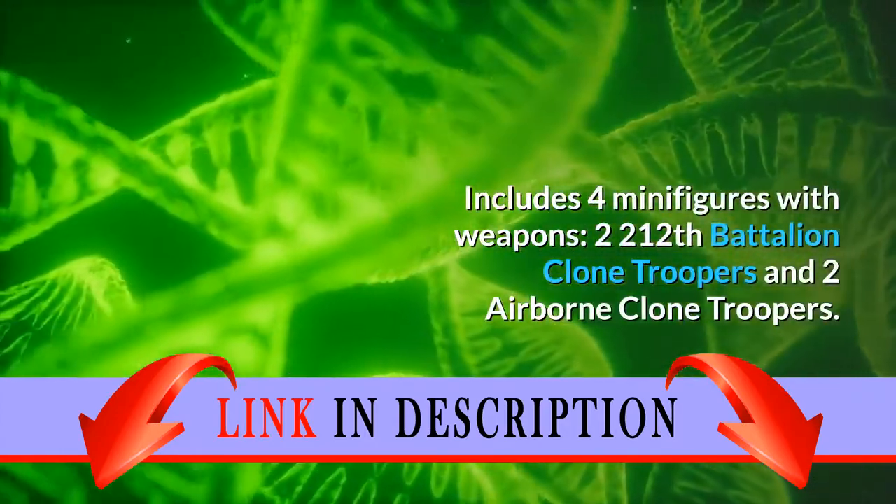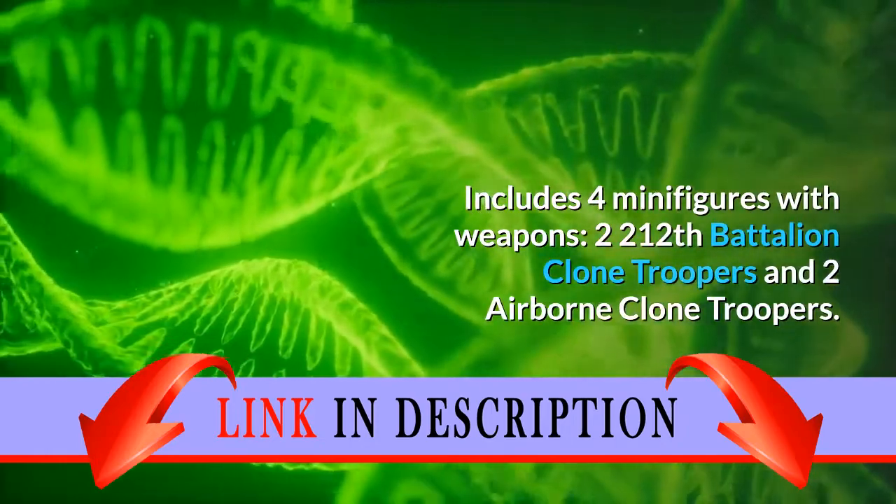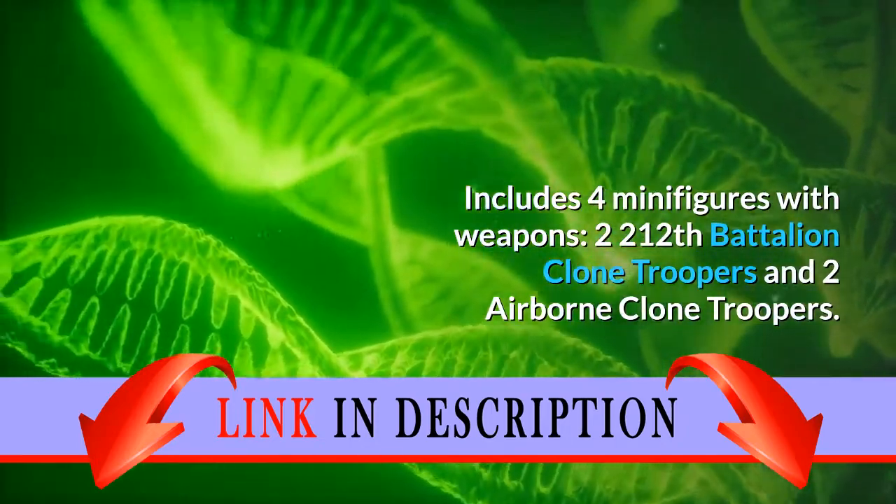Includes four minifigures with weapons: two 212th Battalion Clone Troopers and two Airborne Clone Troopers.